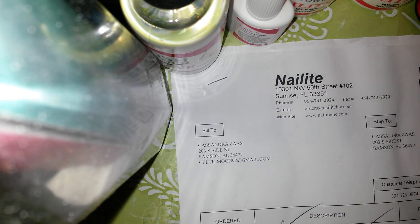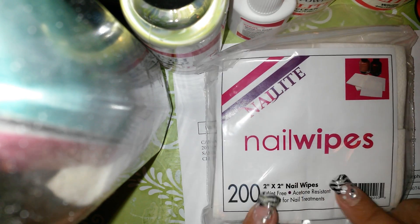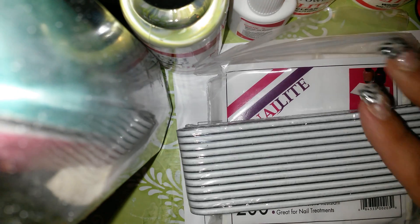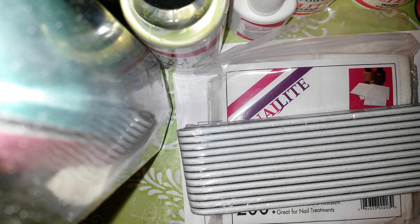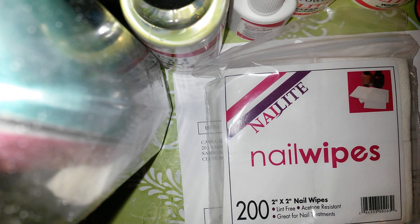I got some buffer blocks — a pack of 12. I got some nail wipes. I saw someone using wipes so I got some. I got some 180 grit buffer things because I needed new ones — look at that. And I got some boomerang ones.